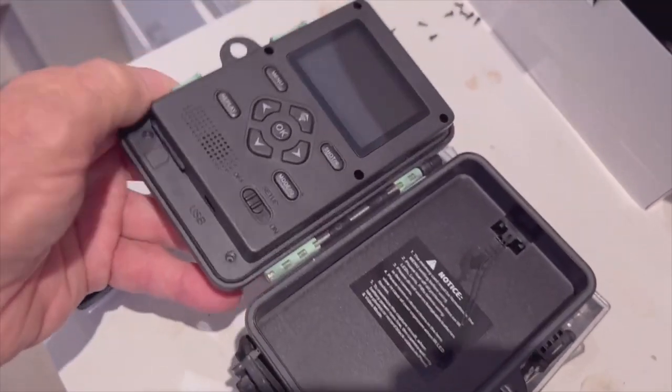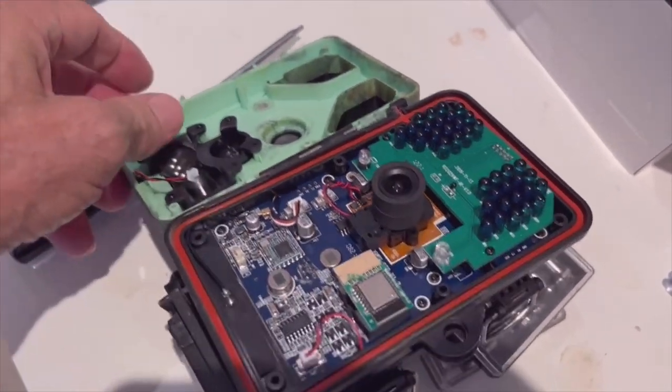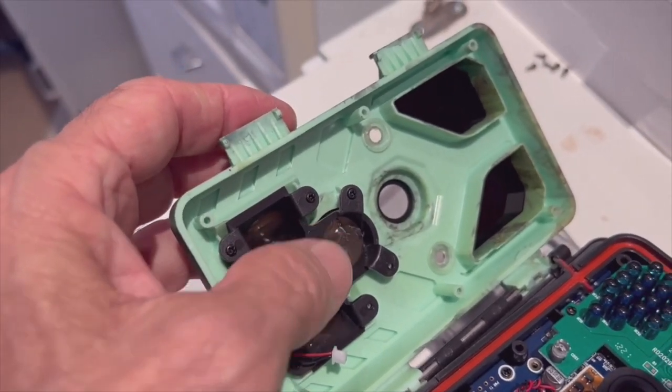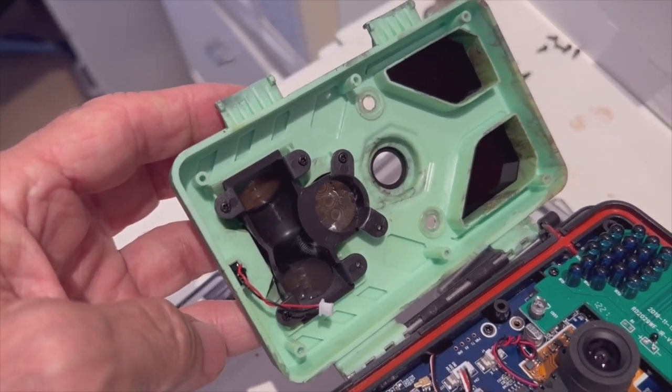...is to open this up, take this apart, and there's the sensor right there — the lens of the sensor. So wish me luck.